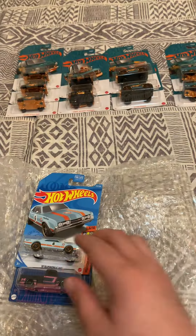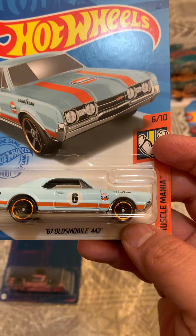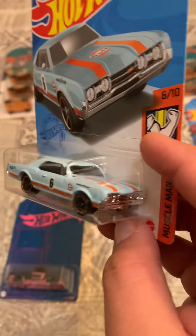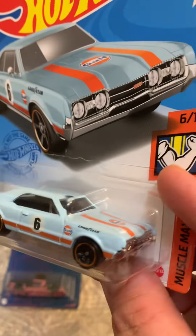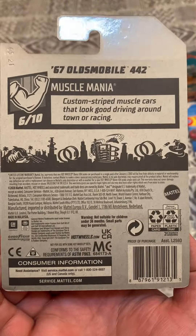All right, and also this Oldsmobile 1967 — this is a nice color and it's from the N case.